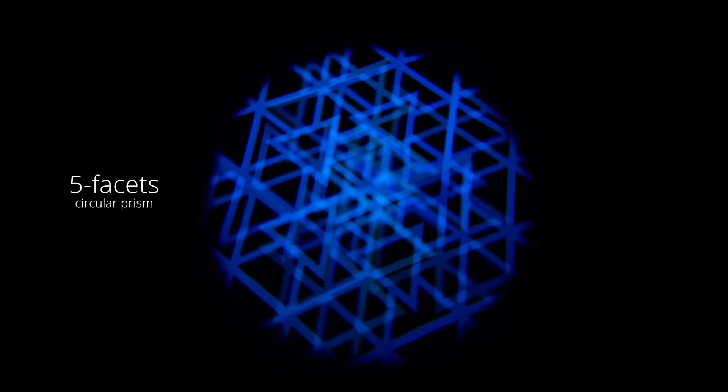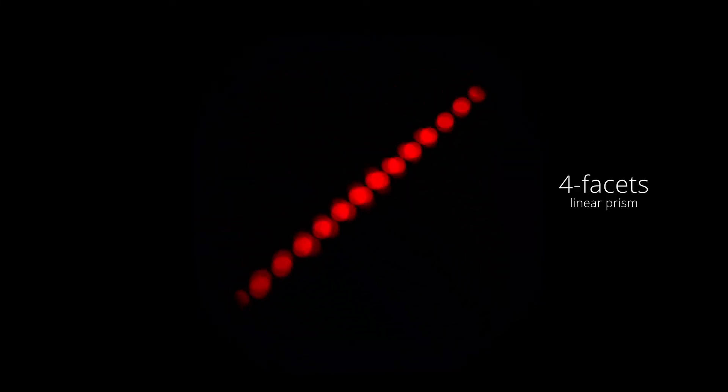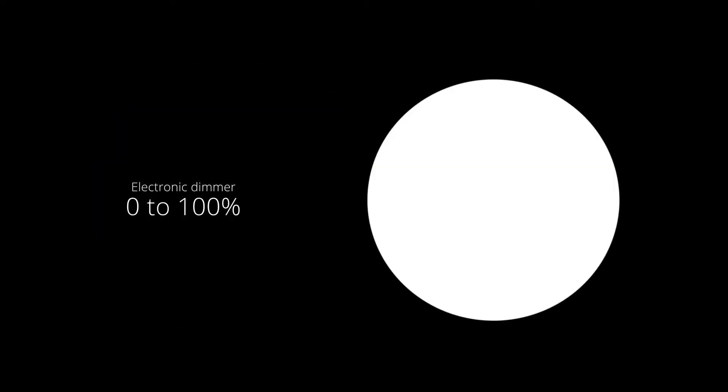Two rotating prisms are also included: one circular with 5 facets, one linear with 4 facets, a dynamic animation effect with speed and fade adjustment, and an electronic dimmer allowing perfect light adjustment from 0 to 100%.